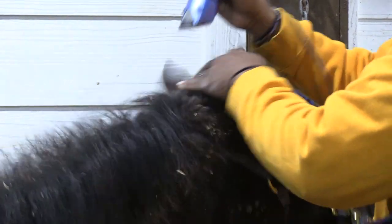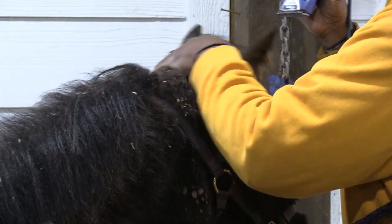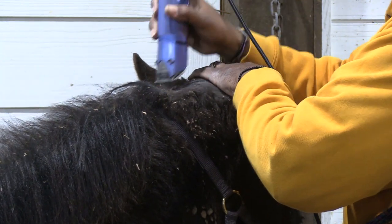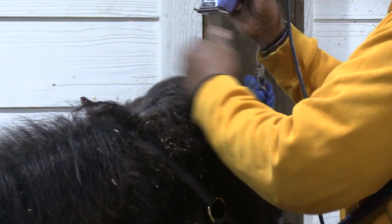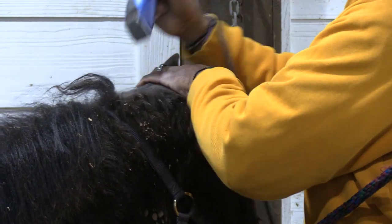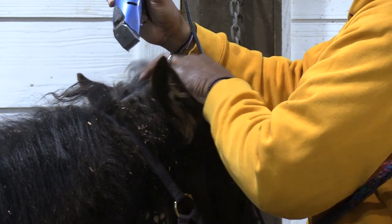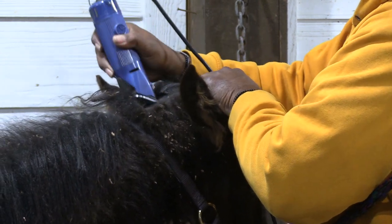He's pretty smart — he is a very smart colt. Like the racket he just now heard: some horses would have jumped through their skin over that, but he didn't. Of course it scared him a little bit, but he didn't go nuts over it.